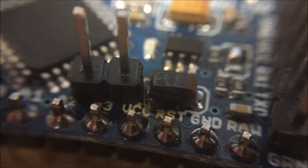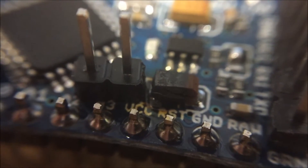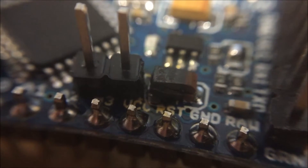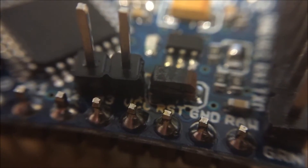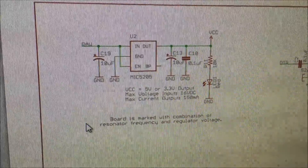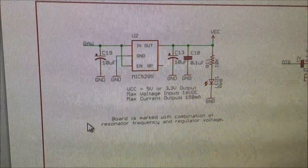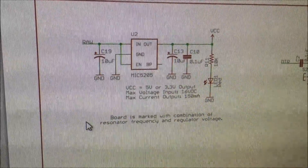Now using my new handy macro lens from eBay for my smartphone, and as you can see, this surface mount capacitor seems to have blown — that's where all the smoke came from. According to this schematic, between raw and ground is capacitor 19, a 10 microfarad capacitor.